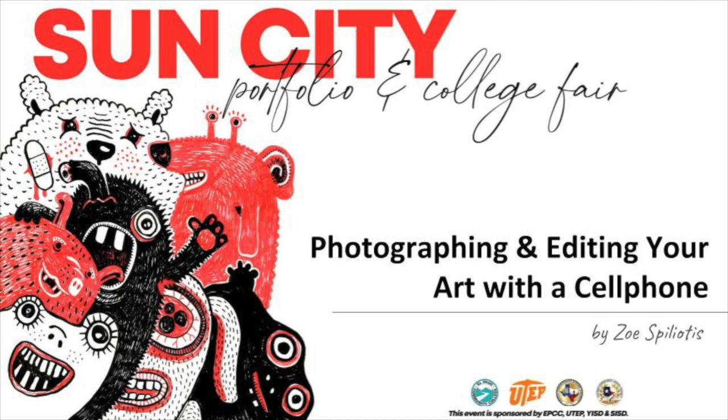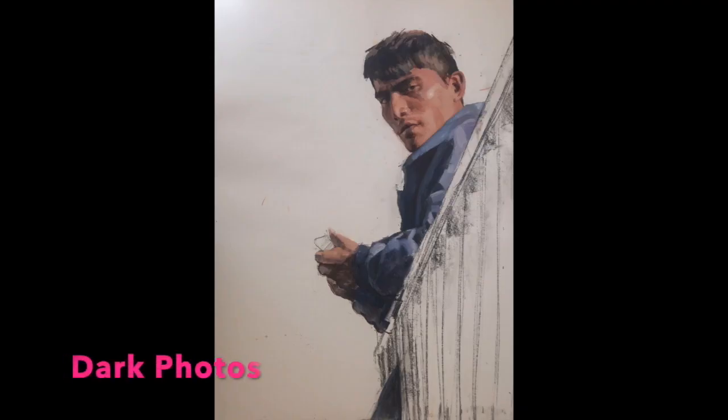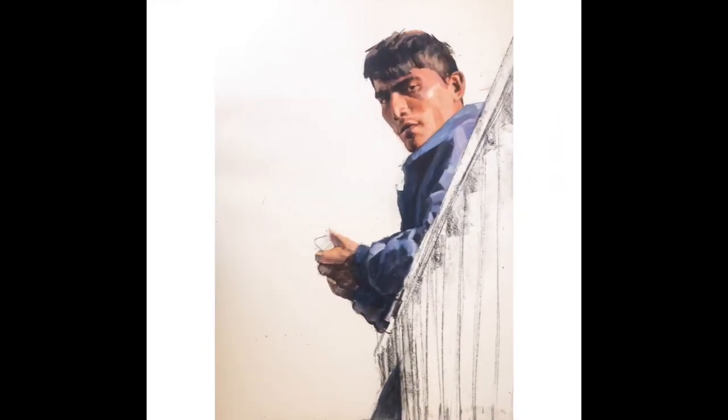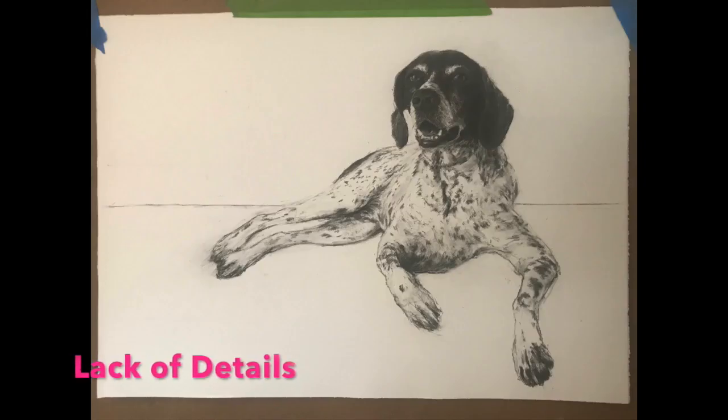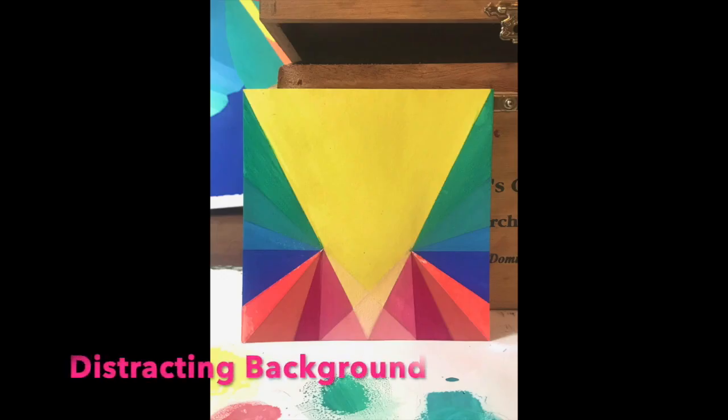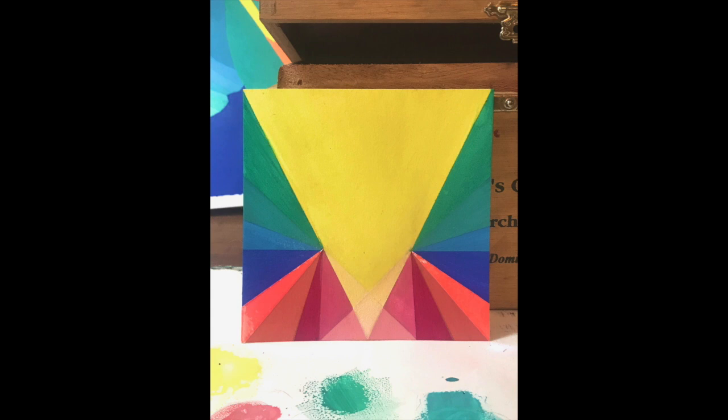Hi everyone, my name is Zoe Spiliotis and I'm a professor of art at El Paso Community College. Today I'm going to give you tips on how to photograph and edit your artwork using just your phone. Whether you're sharing your work online for classes, on your website, for social media, or preparing portfolios for colleges, you need really good images because whoever sees them doesn't have the original in front of them. You want your images to accurately represent your work and reflect all the hard work you put into creating them.